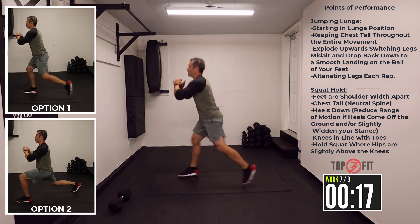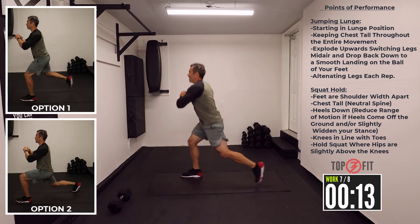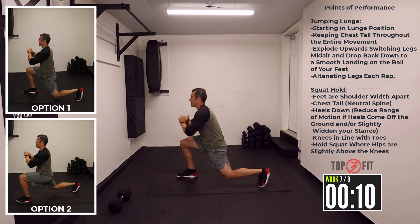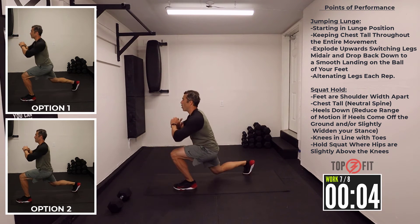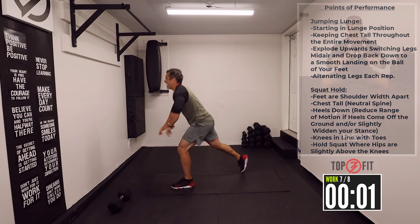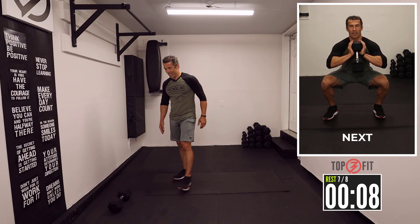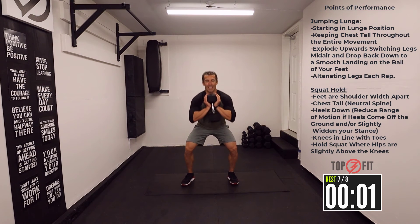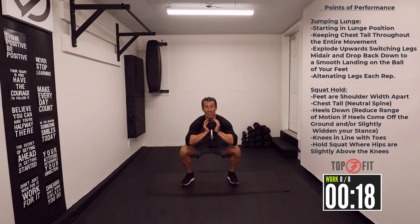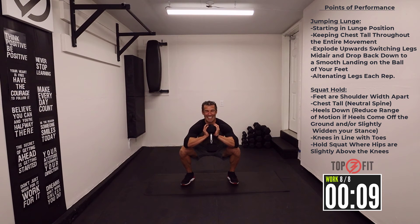Last one on those lunges. You can tell my pace has slowed down a little bit, because this is burning. I'm challenging myself in front of you. Gotta hang in there, because this burns just as much for me as it does for you, I'm sure. Let's keep it up — a little out of breath, a little dynamic here. Six, five, four, three, two, one. Time.